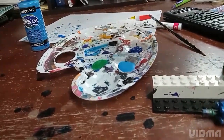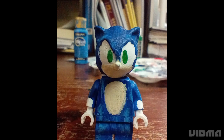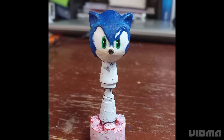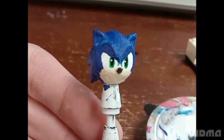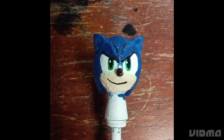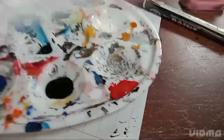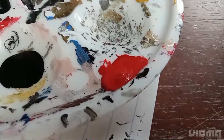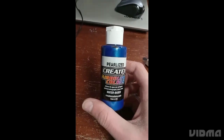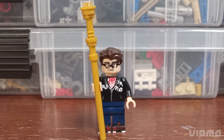I wanted to paint the expression of this Sonic from the Sonic Movie 2 poster, so here are some photos of the progress. I then also used this red Sharpie for his shoes — I didn't take any pictures of me painting them — and this blue for his quills. You can't really see it in the video but you can in person, and after that I'm done, so here's the figure.